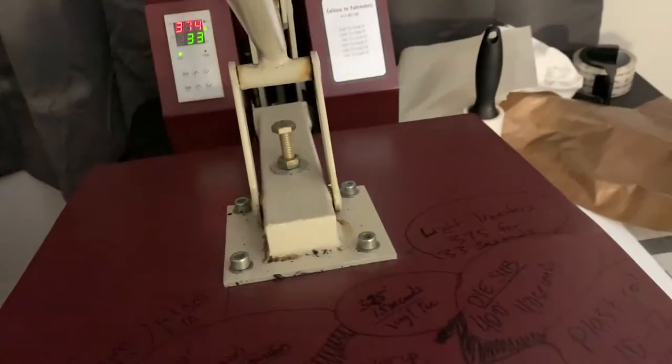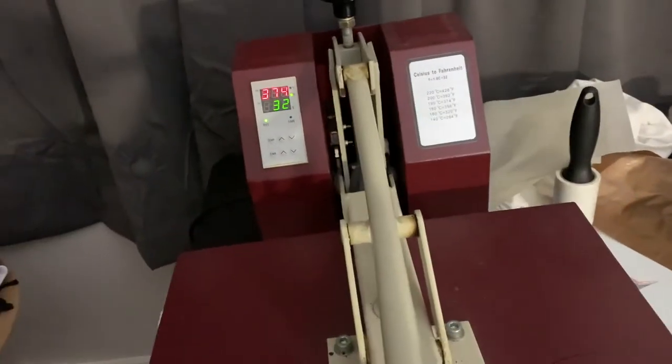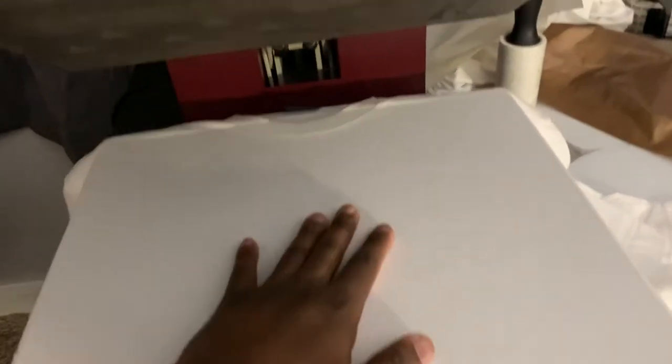Also, if you want to do it, I always pre-press my shirts a little bit — just kind of get the wrinkles out. You ain't gotta put the pressure on it too much. Just get that wrinkle out. See how that looks? Looks good.